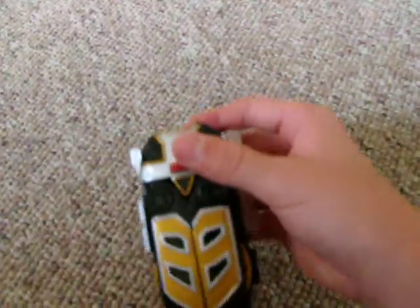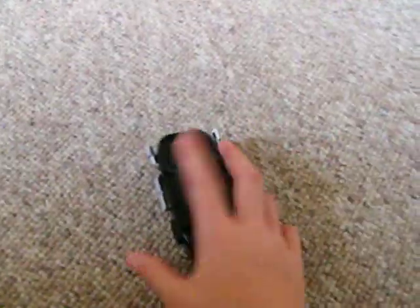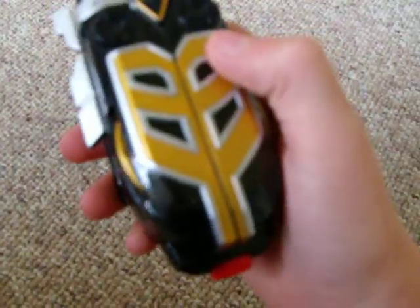Pressing the red button here also makes this noise, and it slowly fades out. The batteries go in the back right here — just unscrew that little thing like always. Nothing too special but it's a pretty cool morpher, pretty nice.